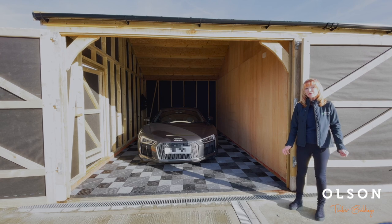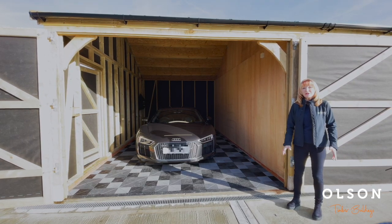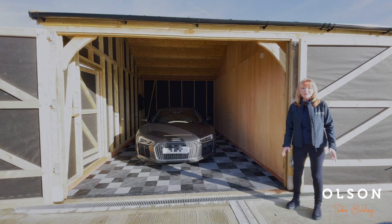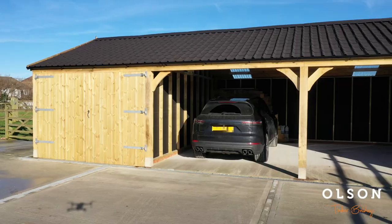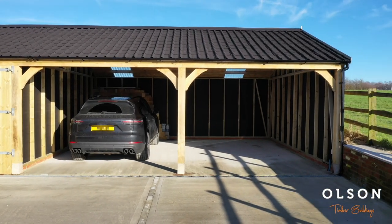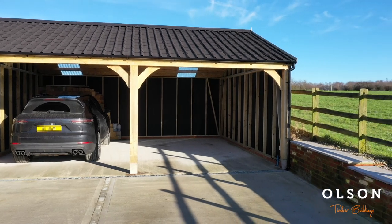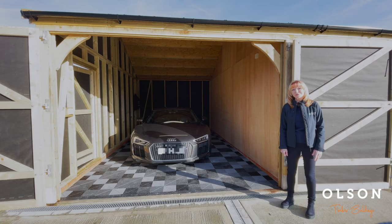You can also have windows, a door between the dividing panels, or any configuration in terms of size. You can have all your bays open, all of them enclosed, or fit your own roller shutter doors. Because we make all these buildings to order in our own workshops, whatever your configuration or needs, we're very flexible and can meet those demands.